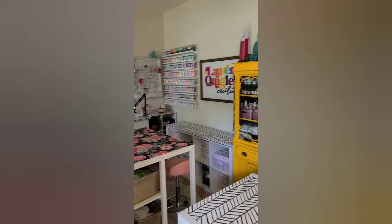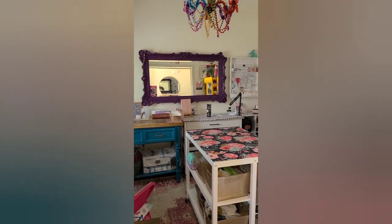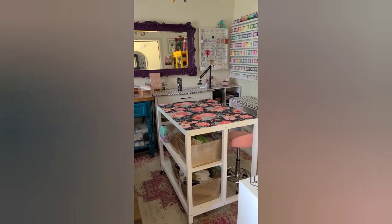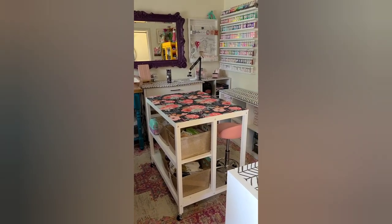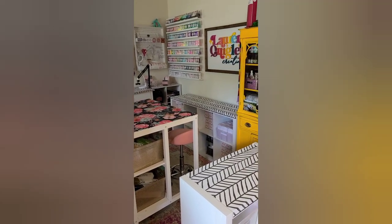Are we ready for a studio tour? Here we go. I bet this is as clean as you're ever gonna see this space, and I will go through and show you some of the pieces of furniture that I got and where I got my glitter shelves and all of that great jazz.